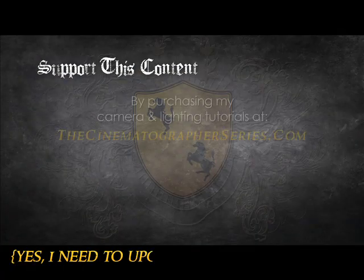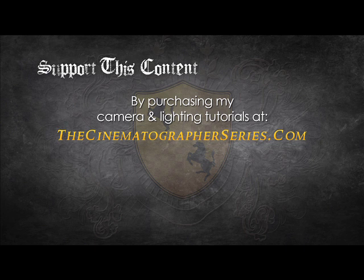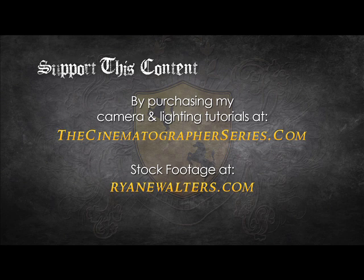And that's my lighting setup. You can ensure the production of future videos by supporting this content through the purchasing of my camera and lighting tutorials at TheCinematographerSeries.com or by buying my stock footage at RyanEWalters.com. Until next time, get out there and shoot.